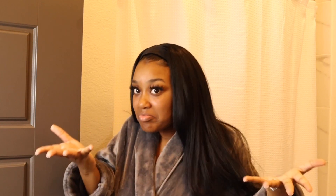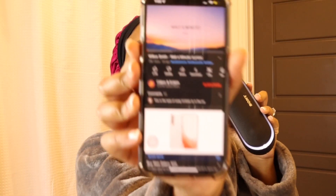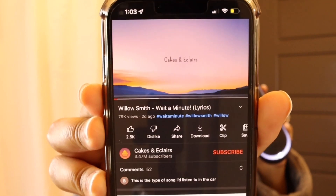Welcome to my channel! If you are new here, I'm Capricia DeShaun. Today's video is going to be a shower routine and I'm super excited to show y'all what I be doing. Let's get into it — the first thing I do is put some music on.